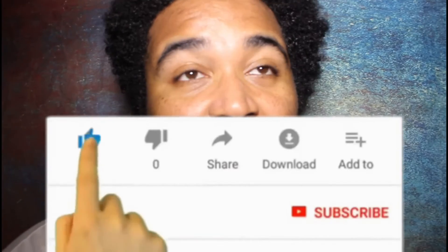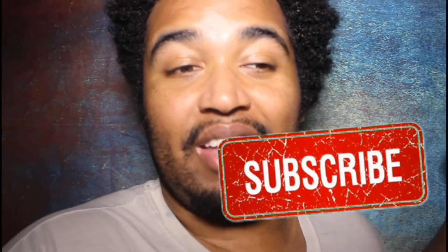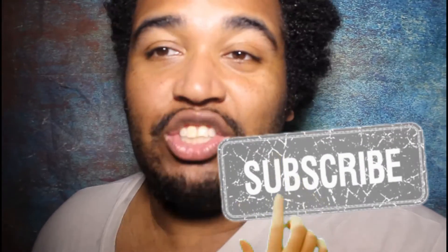I apologize again for not posting every day — it just doesn't make sense unless I find a way to make it more interesting. I just don't think it'd be interesting to watch me not eat. Anyway, thank you guys for watching, please like, please subscribe, and peace out.